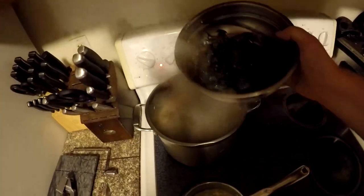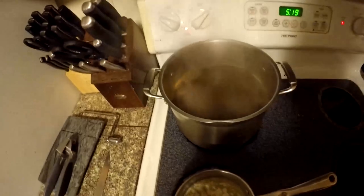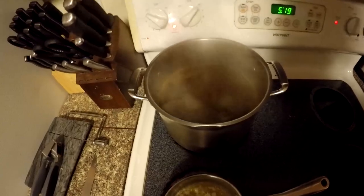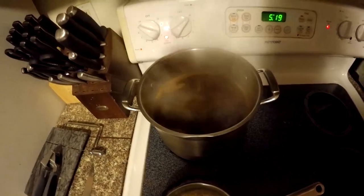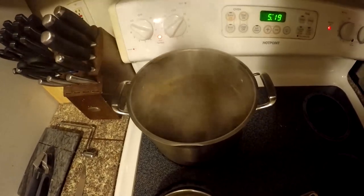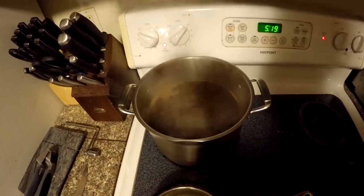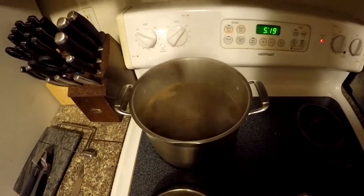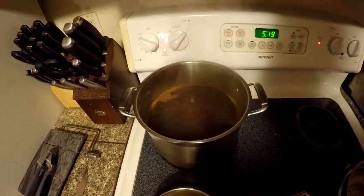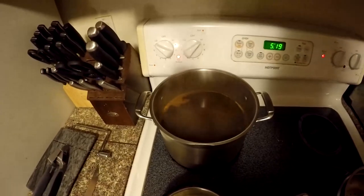We ended up getting 13 crawdads. We had one that was barely over three and a quarter, and the rest were all about between three and a half and four inches from rostrum to tail. Then we had one that was a little bit larger than that. Nothing terribly big today — we got one good one on the larger side. But for the first time out, I'll take it. Have a little snack to eat tonight, and next time I'll go out a lot earlier and hopefully get a few more. I'm going to let them boil for about 15 minutes.